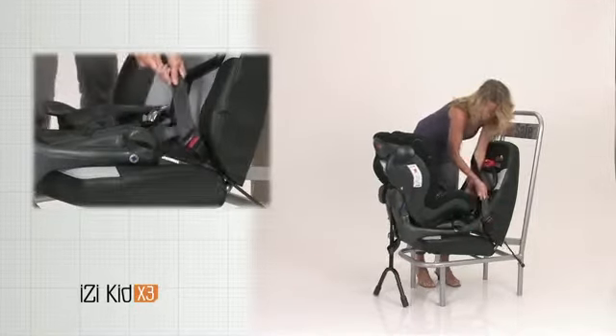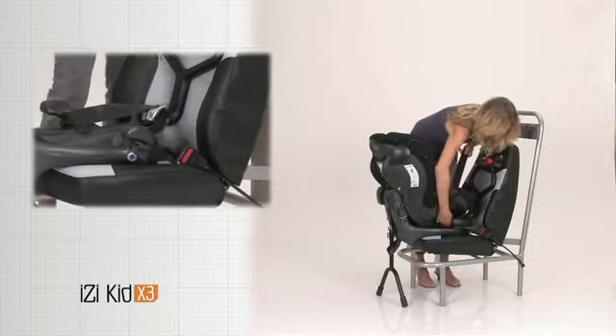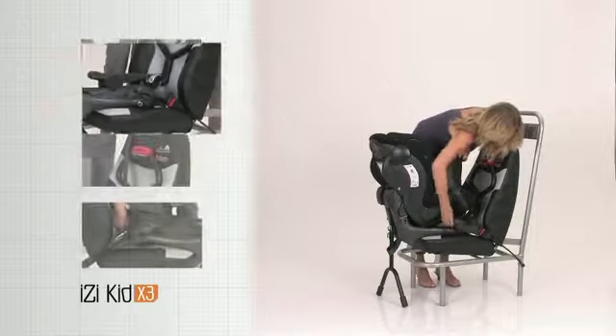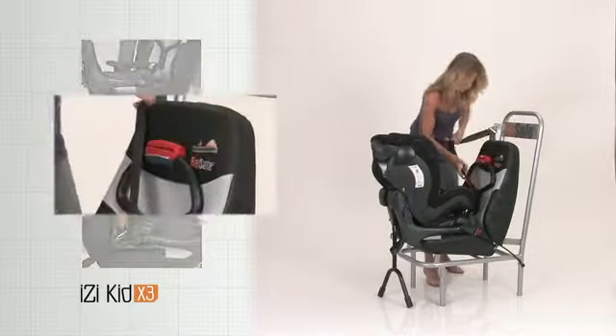Pull the hip belt forwards and over the belt guiding hook on the seat base. Pull the shoulder belt around the belt guiding horn on the side of the base. Tension the shoulder belt.